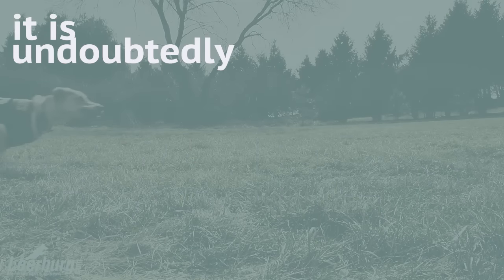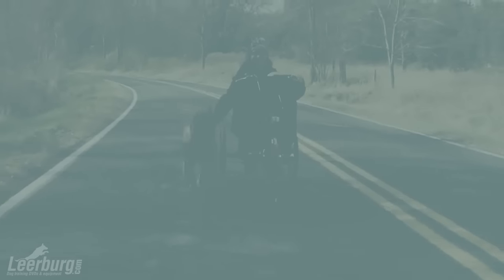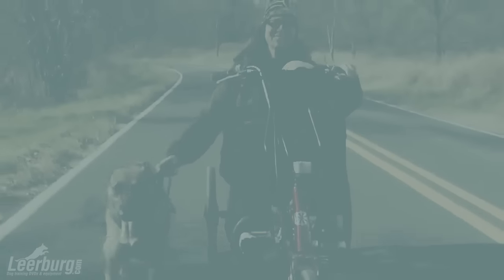Water. It is undoubtedly the most important nutrient for all living things. It is vital to the function of living cells. The body of the adult dog contains about 80% water, and this proportion is even higher in the puppy.